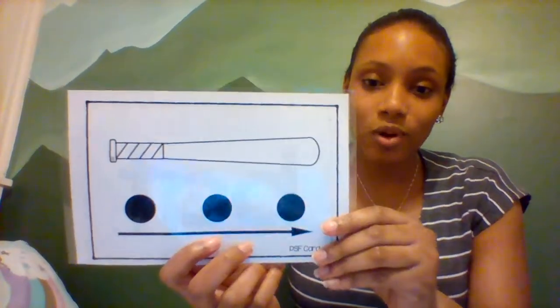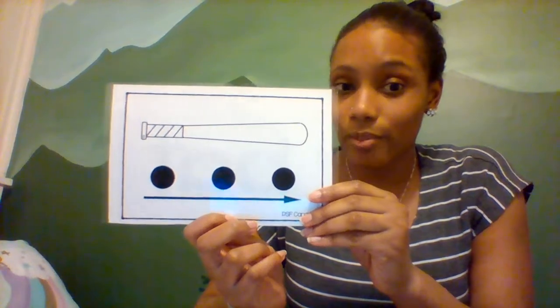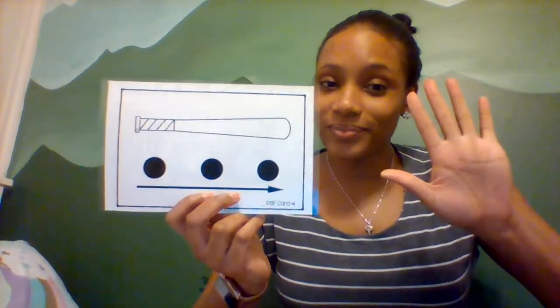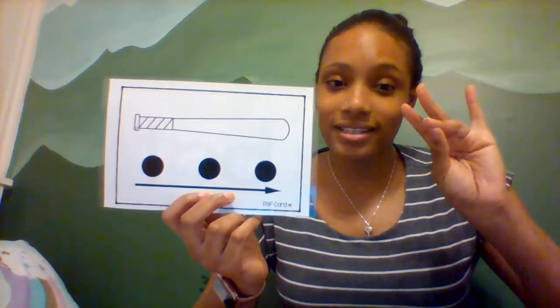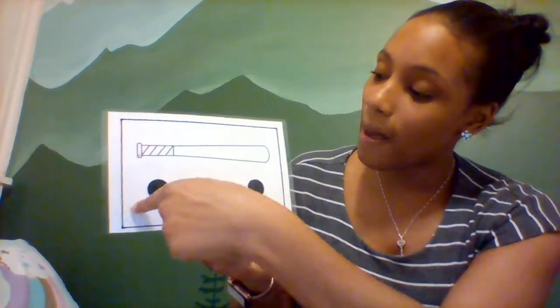Alright, and here's our last one. This is a picture of a bat — like a baseball bat. Let's do it on here. B-A-T. Bat. Good job. Alright, thank you for watching.